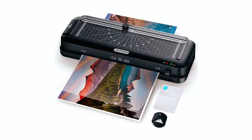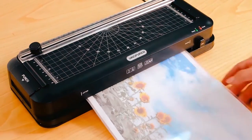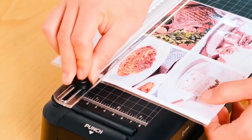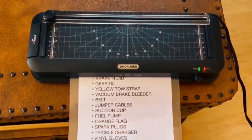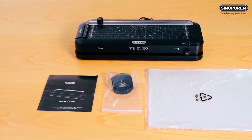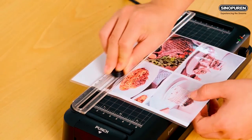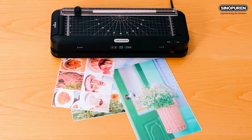Next up is the Sinopurin Thermal Laminator, an all-in-one lamination station that includes a paper cutter on the top. This laminator can handle documents up to 9 inches wide and features two different heat modes to use with different films. It includes 10 pouches. As soon as you finish laminating a document, you can quickly cut off any extra material for a clean outcome with the featured cutter.